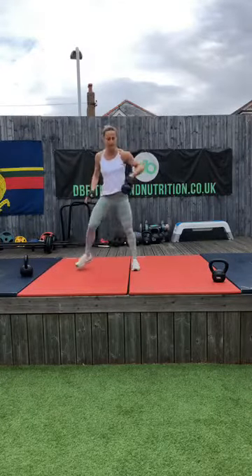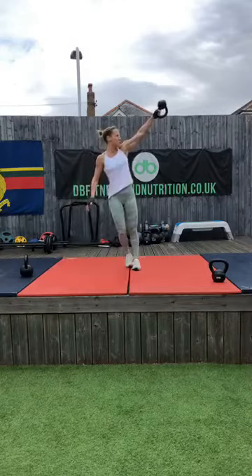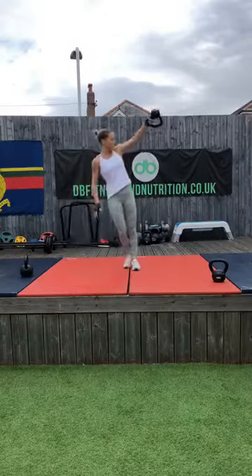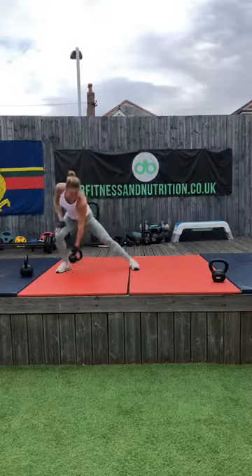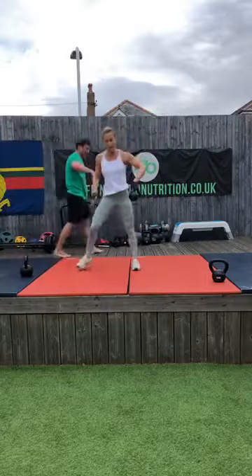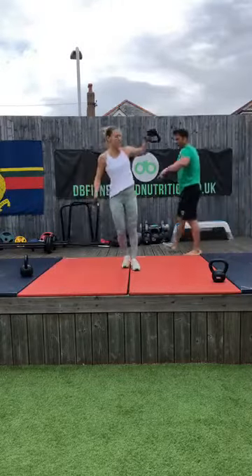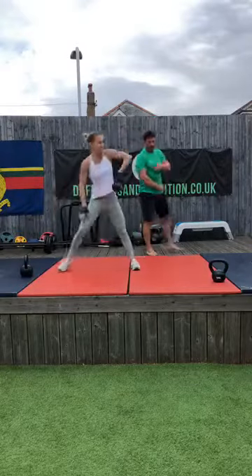Morning Dean, morning Chris. Gemma says a lighter dumbbell works — yes, perfect, just as Gemma's done there. If you have the option of a lighter dumbbell, use it. Hannah's on a six-kilogram kettlebell — it's not tough on the legs so much, it's tough on the shoulders. The shoulder muscles are small — there are only three small ones in there.